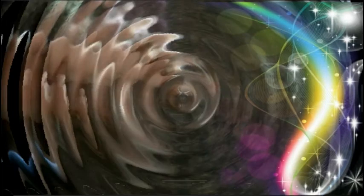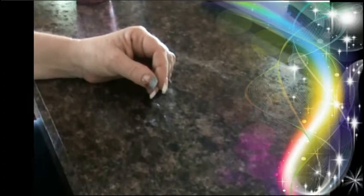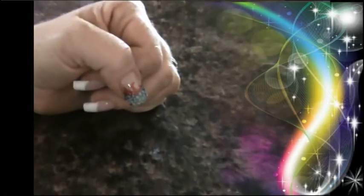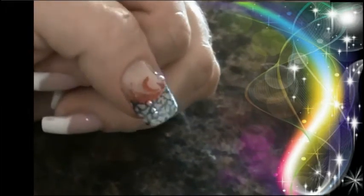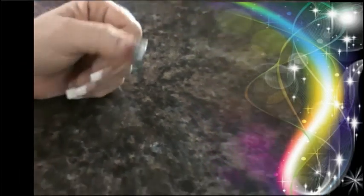Hi everyone. Today I'm going to be showing you how you can have perfectly stamped nail art every time. Now, you might not like this design, and I think it is kind of ugly, but I'm doing this design just simply to show you how you can have perfectly stamped nails every time.